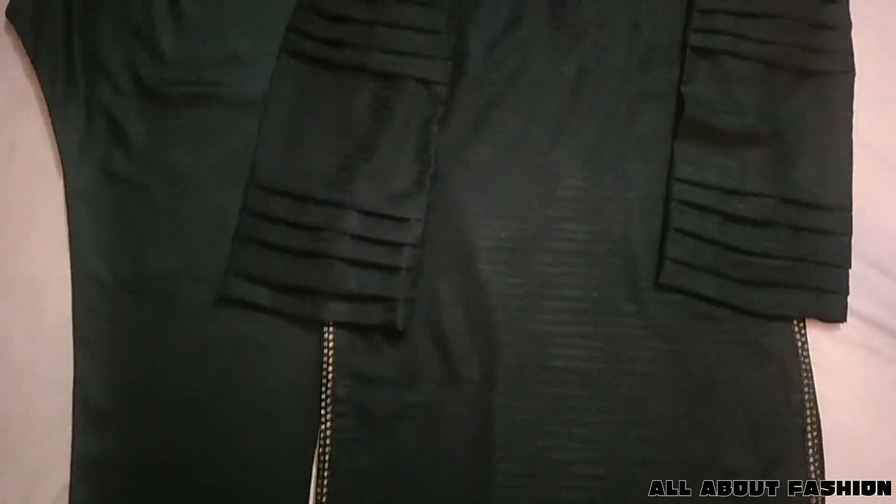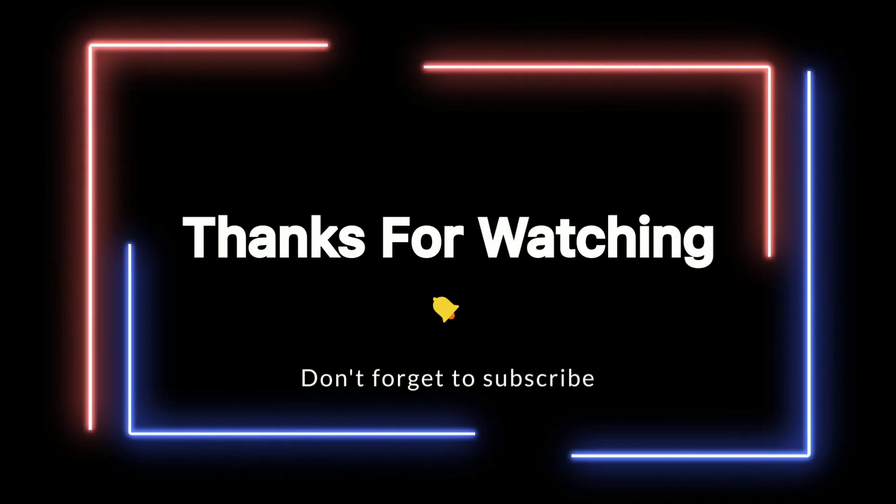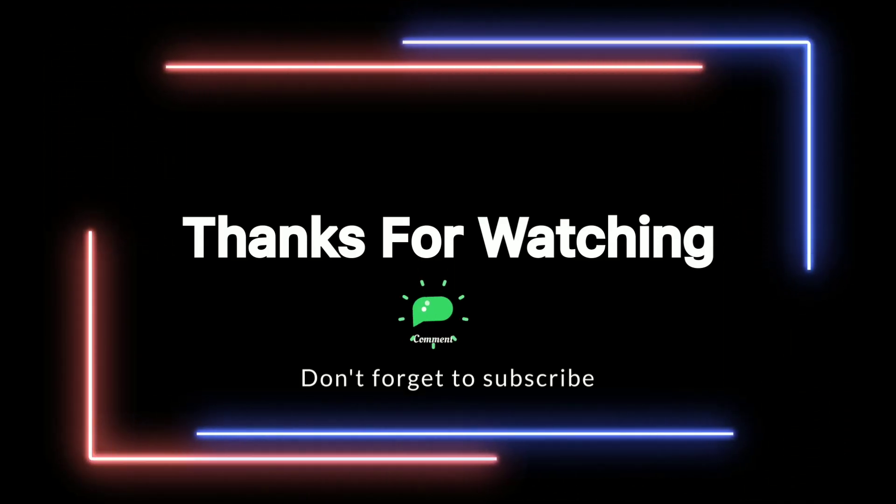Hope you liked the video. See you in the next video. Allah Hafiz. Bye bye.